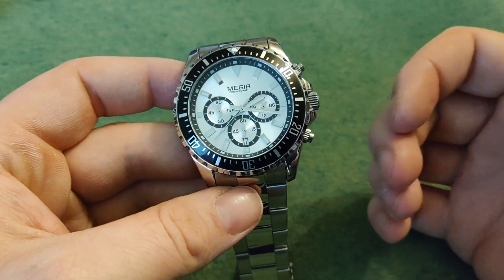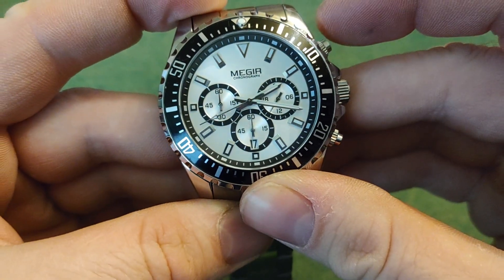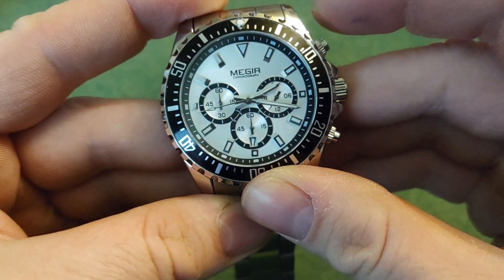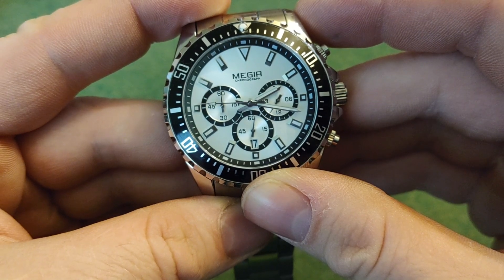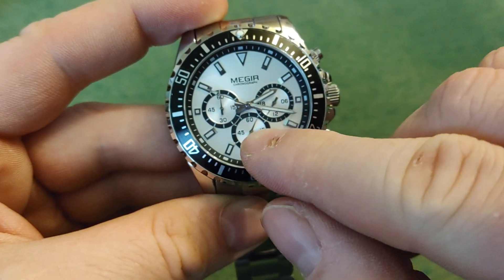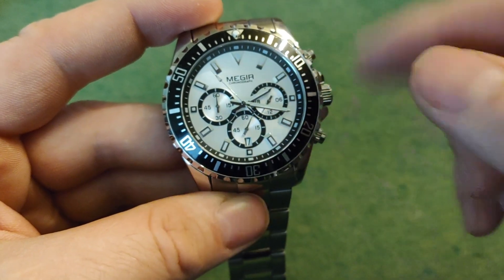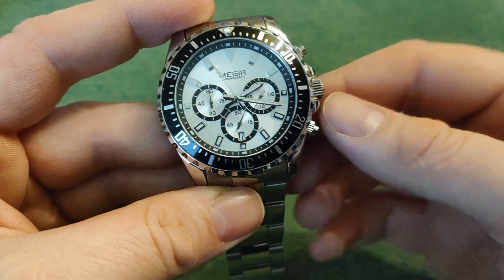Now, the mini focus as well as this one comes with a functional chronograph. If I can turn it on there — so that works, and you have your seconds and minutes, that is hours on the watch itself, and you can of course reset.